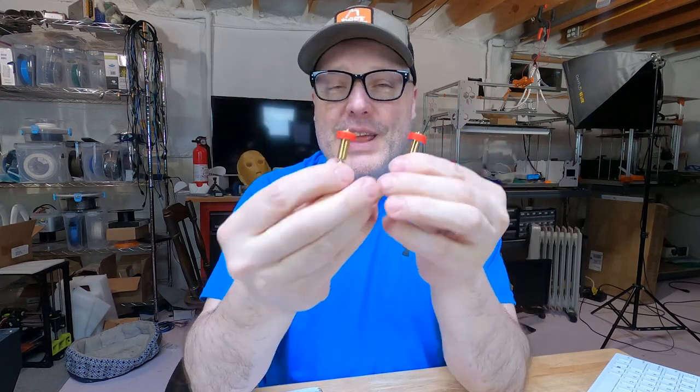Hey guys, it's Paul. If you have these wonderful E3D Revo nozzles, I have a quick tip for you. Right here, these are the 0.4 nozzles, and last night I installed the 0.8 nozzle inside one of my machines, and I skipped a very important step. When I was doing the first layer, I heard a lot of grinding and awful sounds. So let me tell you what that was.